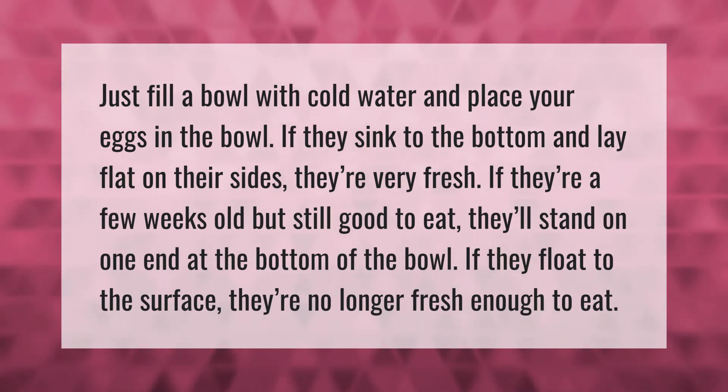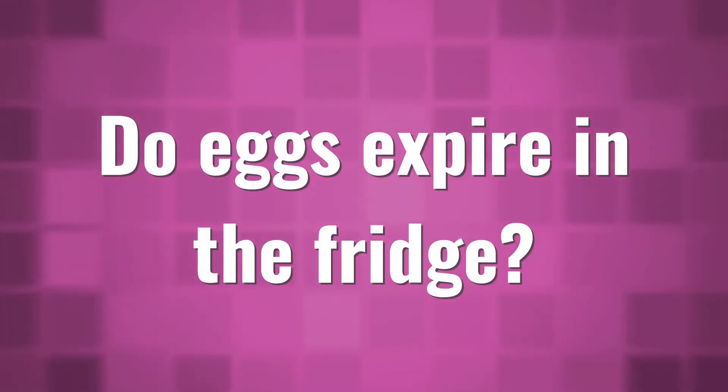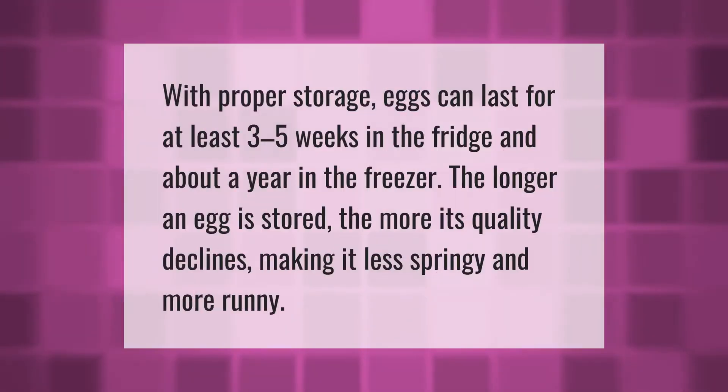If they float to the surface, they're no longer fresh enough to eat. With proper storage, eggs can last for at least three to five weeks in the fridge, and about a year in the freezer. The longer an egg is stored, the more its quality declines, making it less springy and more runny.